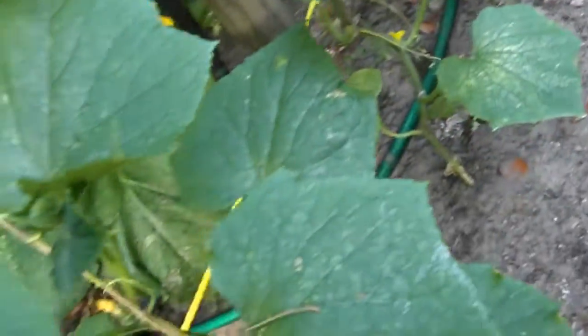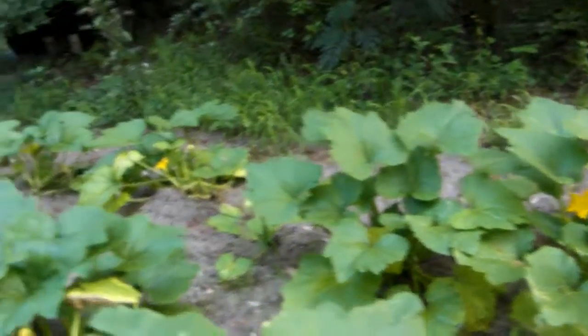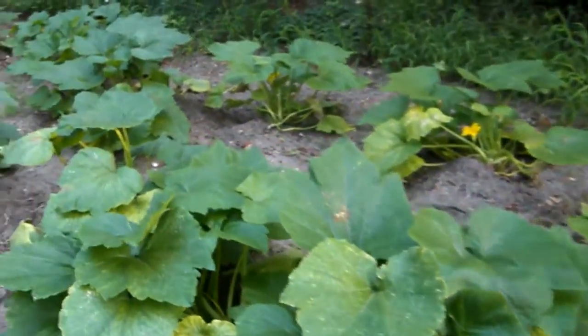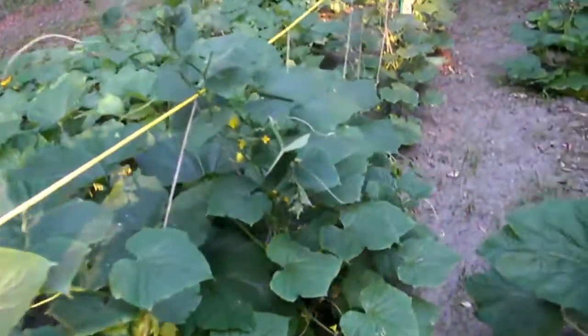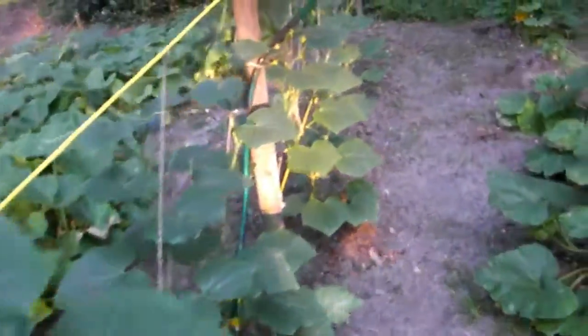There's not a lot of cucumbers yet. Here's our zucchini — these things I didn't think were going to grow at all because they weren't doing anything, and then all at once we got some rain and they just exploded. Here's my cucumbers — I want to show you the problem we're having with cucumbers.